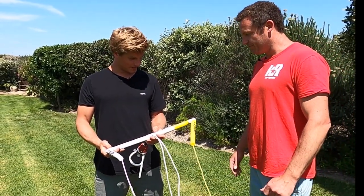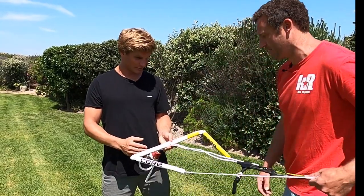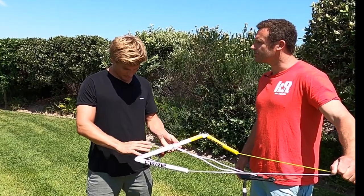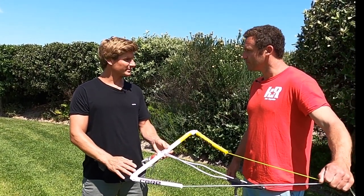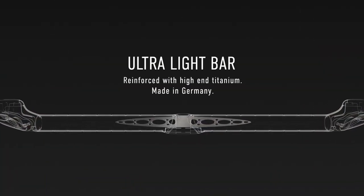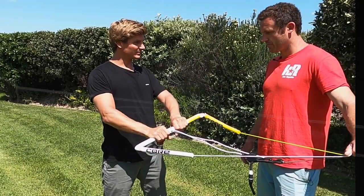Can you talk us through what we're looking at? Sure. The goal in the beginning of the development was keeping the DNA of the old Sensor 2 Bar and just bringing in really nice ergonomics with simplicity. Looking at the bar, it still has the titanium core inside so it's really stiff and light at the same time.